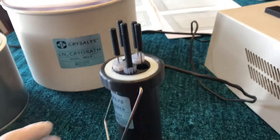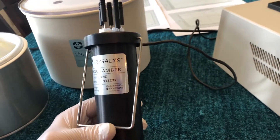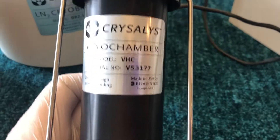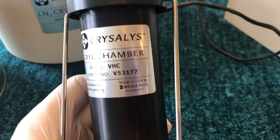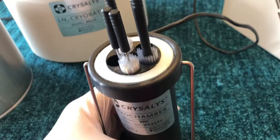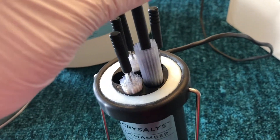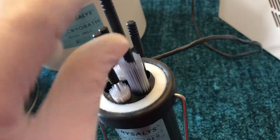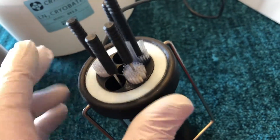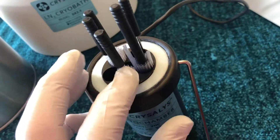Today we're talking about a different cryo chamber we produce, other than the standard straw chamber which holds 46 quarter ml straws for embryo freezing. This is called a VHC chamber — Variable High Capacity. This one chamber can accommodate cryovials on canes, half cc straws, or quarter cc straws, either in an annular configuration for embryos or in tightly grouped clusters, giving the chamber a 180 straw capacity when freezing semen for fast ramp applications.